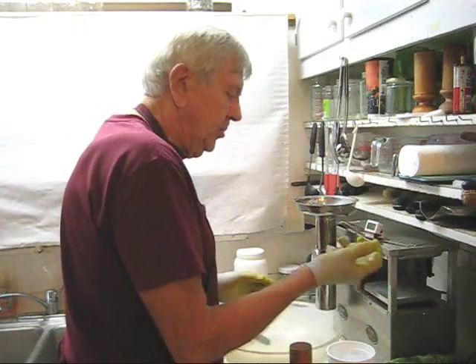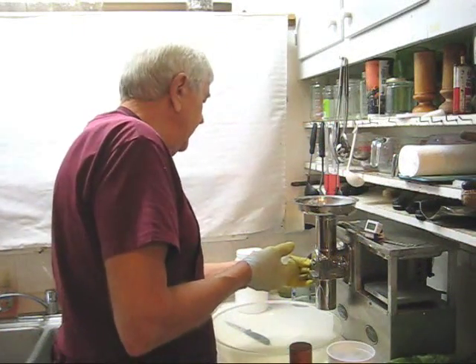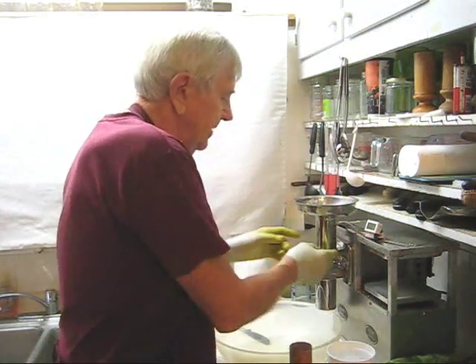Now as usual, I'm going to feed three ice cubes in after I plug in my thermometer to cool down my cutter and my feed tube.